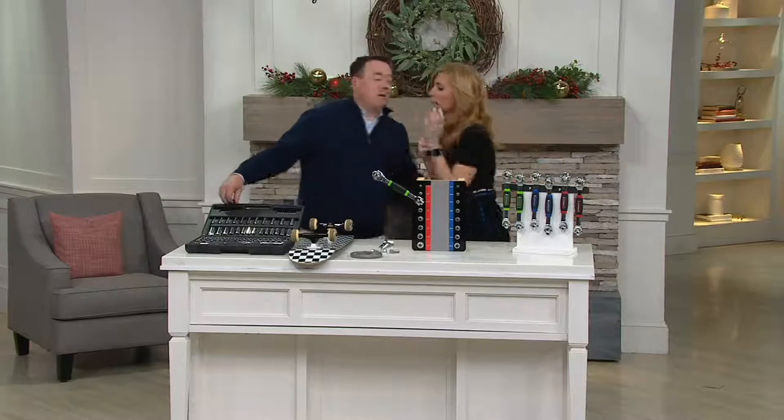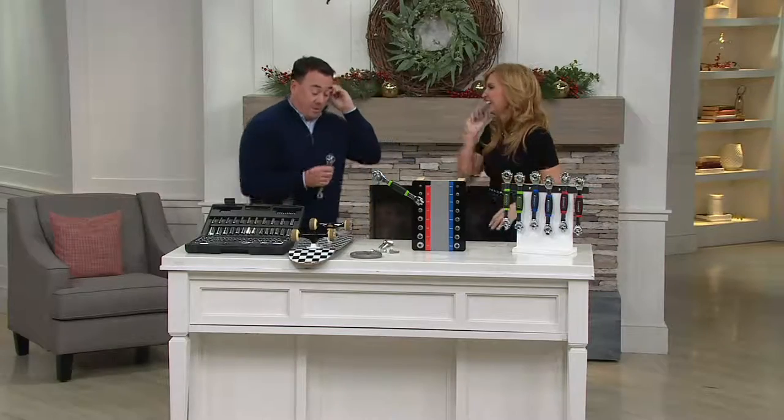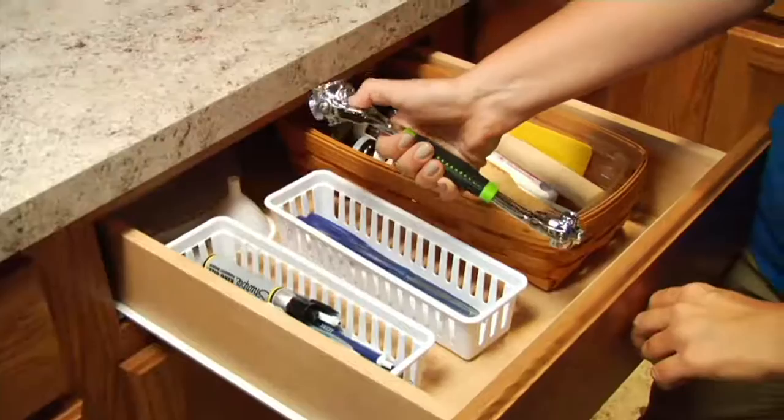First of all, good to see you. You were out in the snow yesterday — it was a heck of a day and we had a lot of fun. The funny thing is, we actually ended up using this, because the remote production truck had an issue with the battery, and one of the guys came to me and said, 'Do you by any chance have a socket set in your car?' I said I don't — I have an Easy Tool. Even better. People always think we're making these stories, but it's so true.